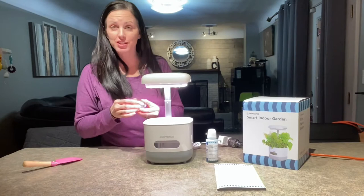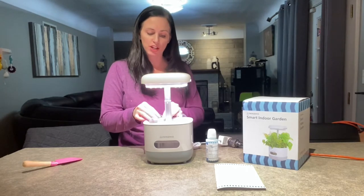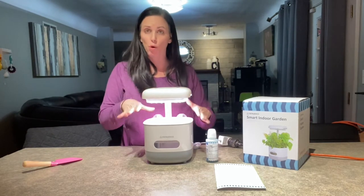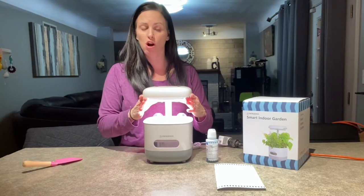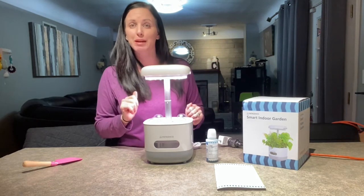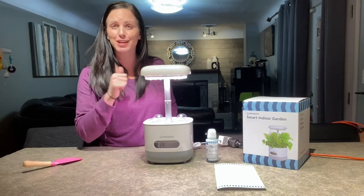Once you have all your seeds planted, here are the little domes to help guide your plant to grow upward and concentrate your plant in each of the four areas. What's also really great is this light actually adjusts — you can have the light lower and closer to the plants if you need, or as your plants grow you can pull the light up to give more room. Super easy to plant, and I love that it comes with everything you need — all you have to do is pick your favorite seeds and you're ready to get started.